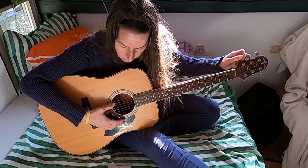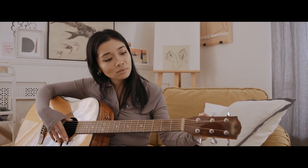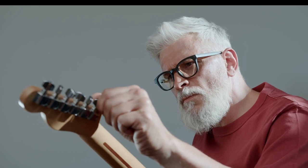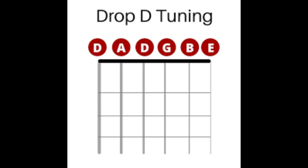Drop-D tuning is an alternative form of guitar tuning in which the lowest, the sixth string, is tuned down from the usual E of standard tuning by one whole step to D. Standard tuning can be shown here, and drop-D can be shown here.